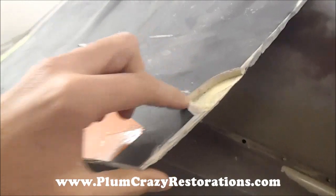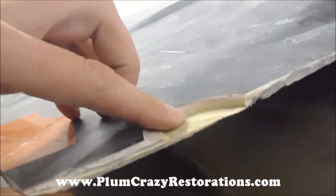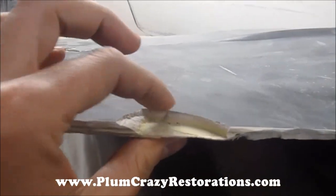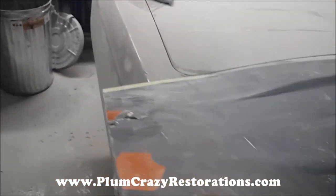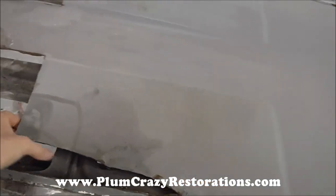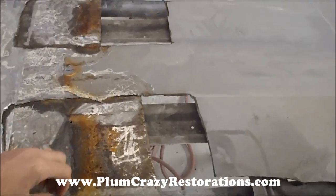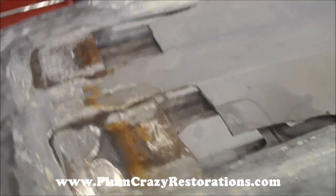You can see how much body filler was actually on the scoop — a good quarter, maybe three-eighths of an inch thick. So we want to try to get this as nice as possible. But as you can see, there is additional metal work needed here — just something unseen until you got into it.